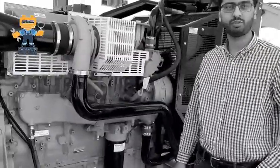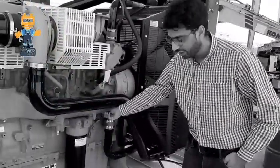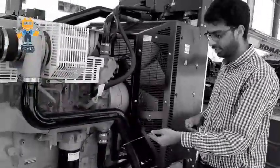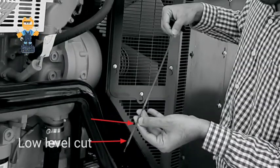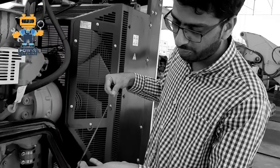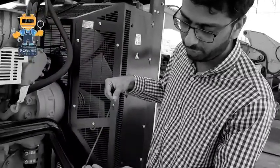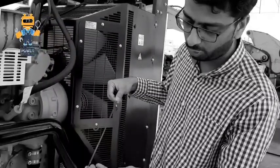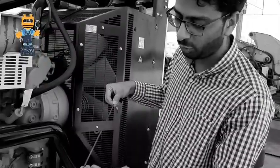These two things are very important to check before starting. First of all, we have to check the engine oil. We check it here from this dipstick. As you see, there are two points — one is for the low level of oil and one is for the high level of oil. Normally, the oil should be between these two points — not below the low mark and not above the full mark. If it is in between these two points, this will be okay.